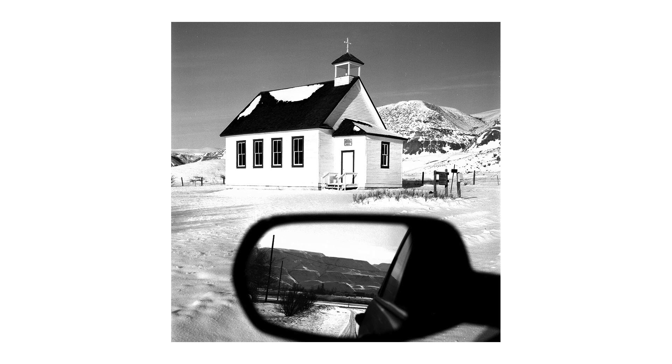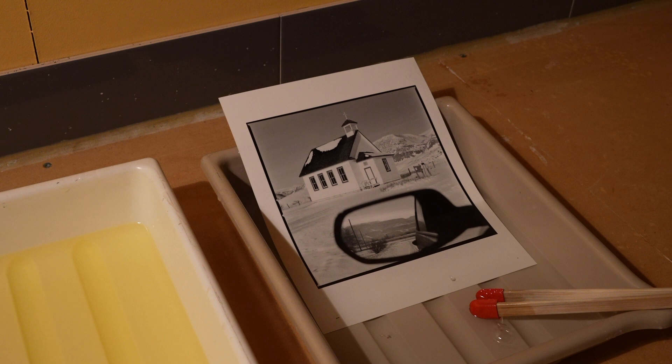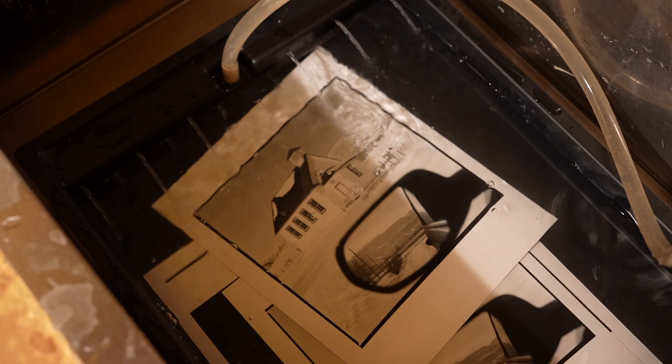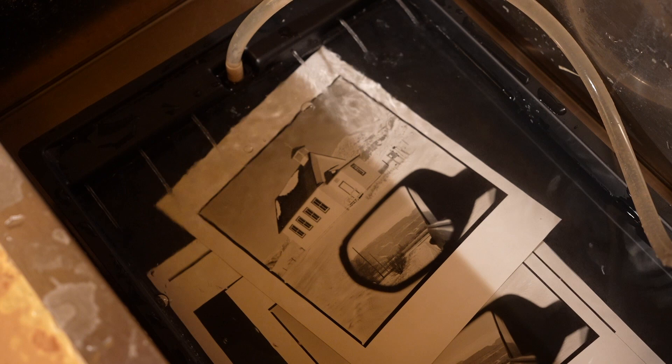That's looking pretty good — just a really nice work print. After you fix it, it just needs a minute and a half to two minutes in the fix. For RC prints, you can wash them quickly — it only takes about ten minutes. But if you're doing fiber-based prints, it takes three minutes in the developer, still a couple minutes in the fix, and then you have to wash them for about thirty minutes and look at toning them as well.